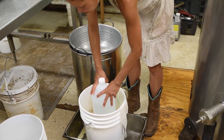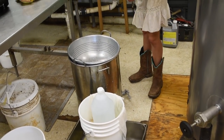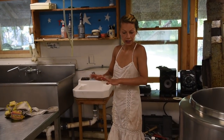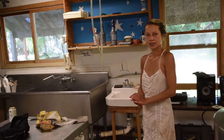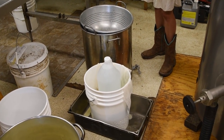I'll let that press for 15 minutes and then take it out and flip it in the cheesecloth. Put it back in on the other side for 15 minutes. Once it looks solid and neat on both sides I'll put a much heavier weight on it for about 12 hours. Then it air dries for two to three days.